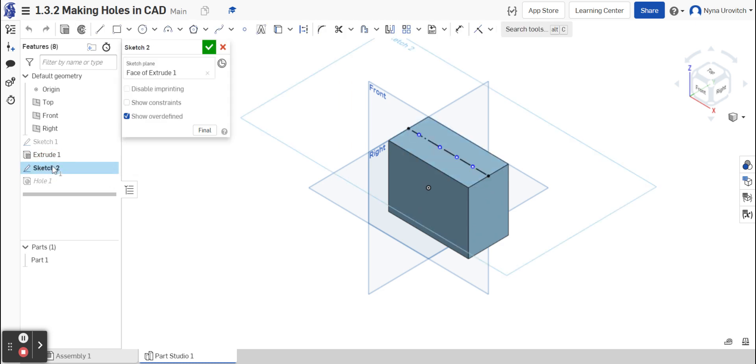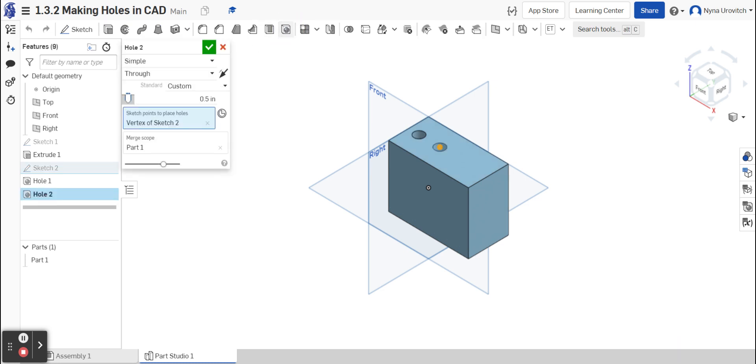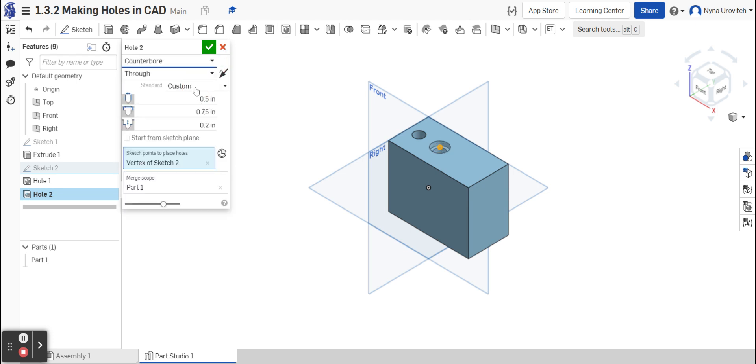I'm now going to go back to sketch number two so I can get the position of my second hole. This one is less simple. I'm going to exit the sketch, then go to hole. It is no longer a simple hole but a counter bore, so instead of simple I'm going to go counter bore. Once I have it set up as counter bore I'm looking at the dimensions.